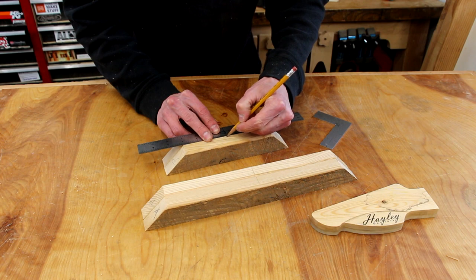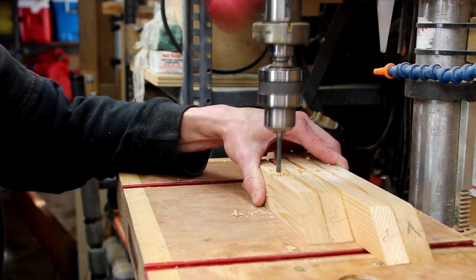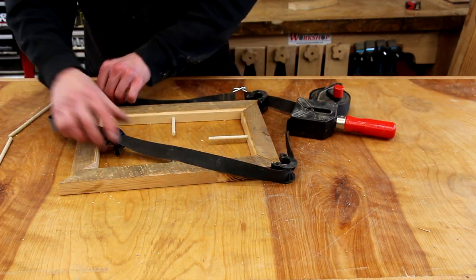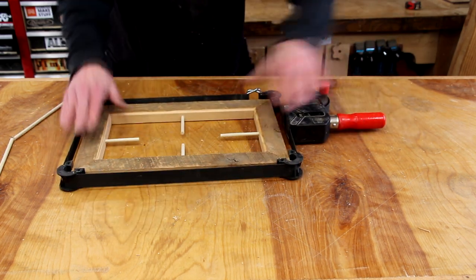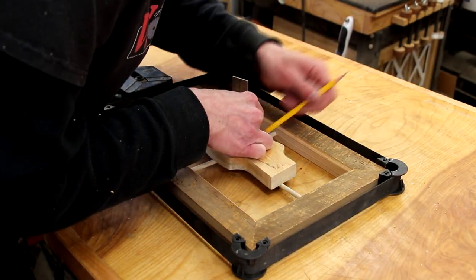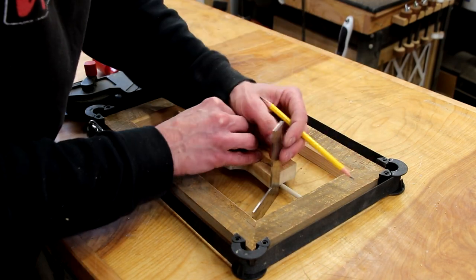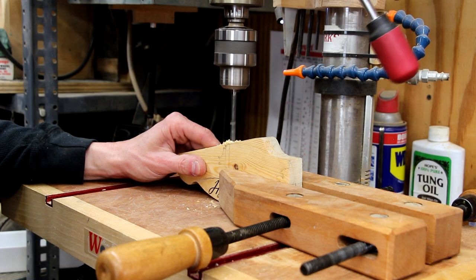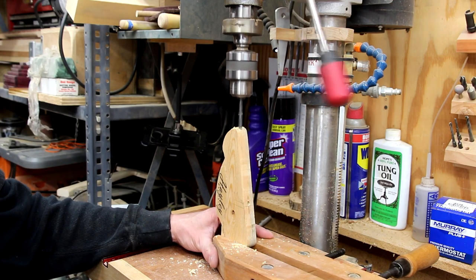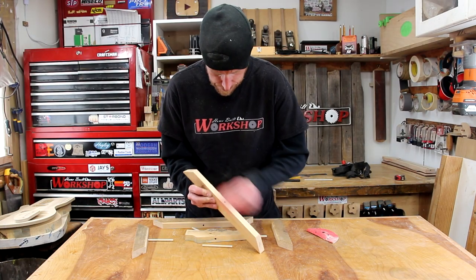After a couple of quick measurements to mark out the center point of each piece, I'll drill the holes over at the drill press. I'll temporarily put the dowels in the holes and use a clamp to temporarily hold the frame together. Now I can lay the headstock on the dowels and use a square to mark out the edges of the dowel — this is going to locate where I need to drill the hole in the headstock. Then a little bit of sanding just to remove some splinters and a few pencil marks.